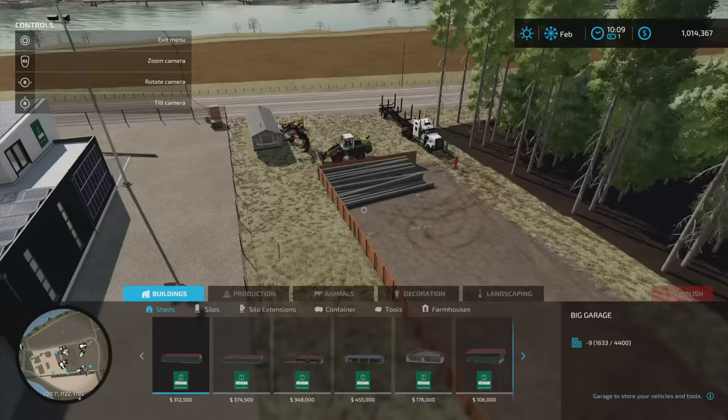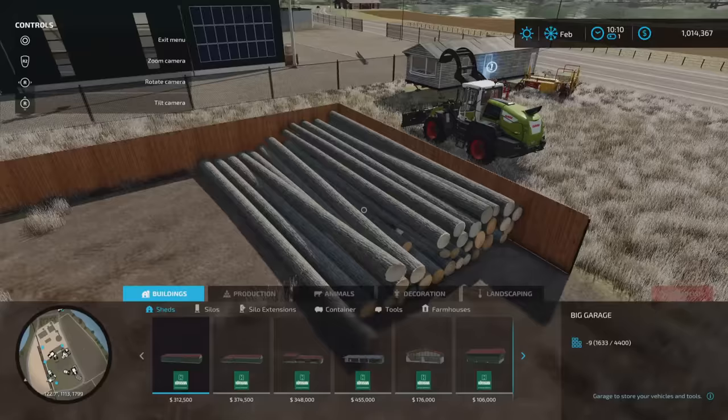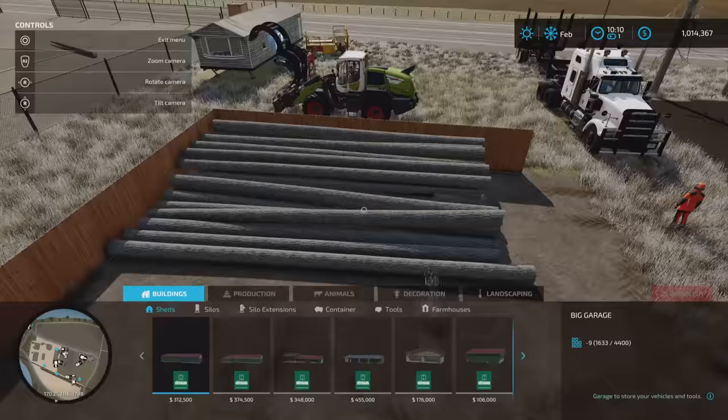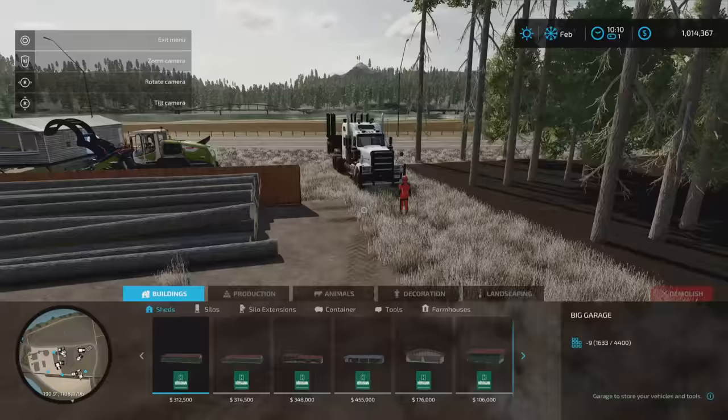Let's start with the storage area. I've got the base game timber fence set up in an L shape at a 90 degree angle to house these logs. These are 12 meter bale lengths cut with the tree harvester. You can use 12 meters, 6 meters, whatever you want — it all depends on what sort of trailer and what sort of loader, wheel loader or front loader, you have to pick up these logs. This is basically scalable depending on what types of tree you're cutting down.